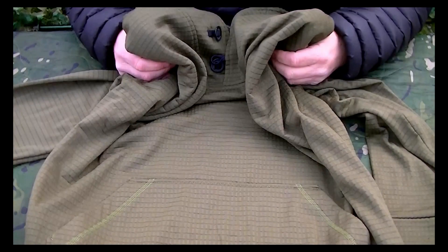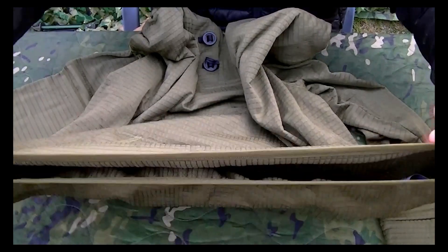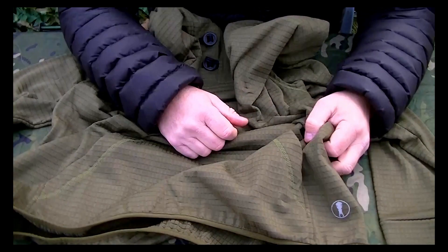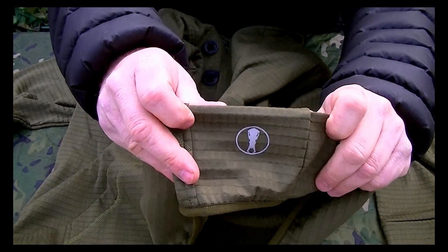It's quite a nice lightweight to mid-weight layer. On the bottom you've got a light elasticated effect as well, which helps keep the item close to your body and helps keep the warmth in. You can see the Platatac logo printed on the bottom left there.